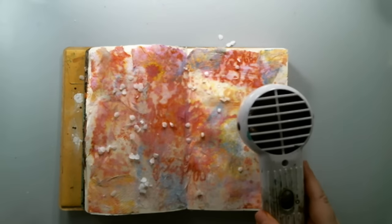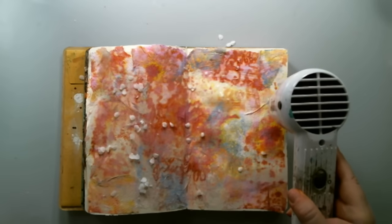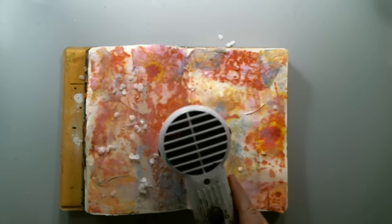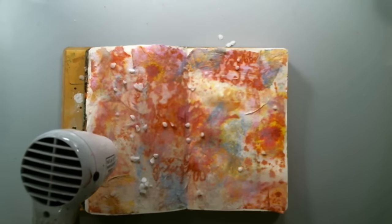One of the main properties of wax is that it repels water, so basically it would resist any materials or mediums that are water-based. This is why I tried this technique.